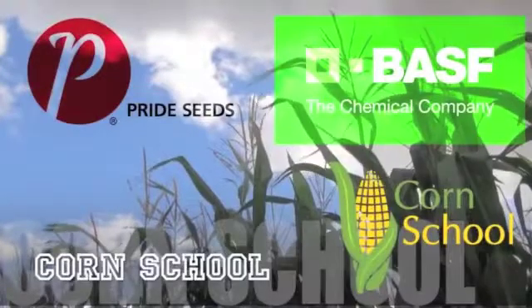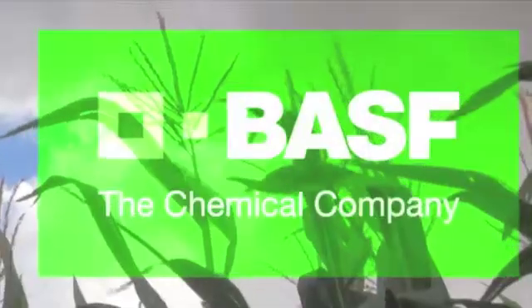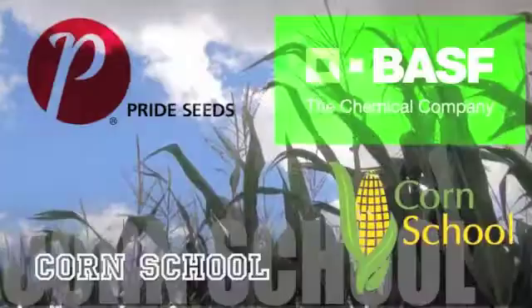The Corn School on realagriculture.com is brought to you by BASF and Pride Seeds.